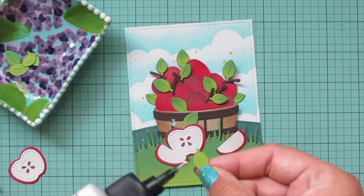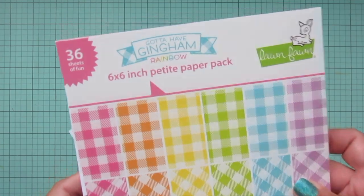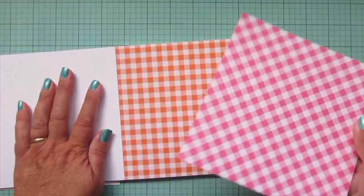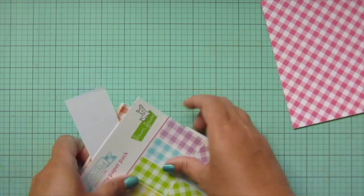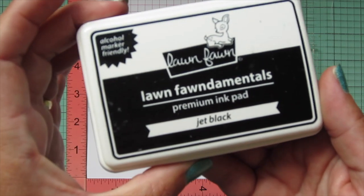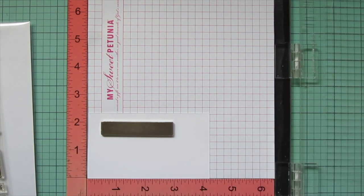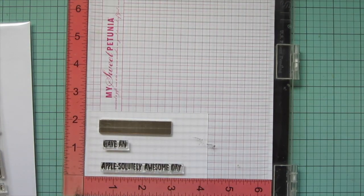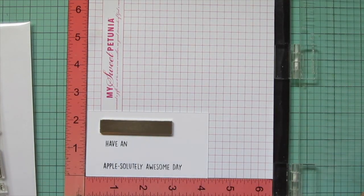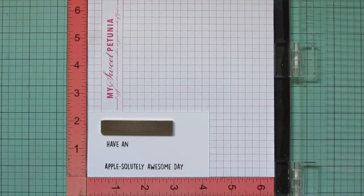I'm taking some pattern paper from the Gotta Have Gingham Rainbow six-by-six pad, finding the pink gingham and trimming it down to the size of the front of my card. I'm also stamping out my sentiment from the Apple-Solutely Awesome stamp set using jet black ink, stamping 'have an' on one line and 'apple-solutely awesome day' on a second line, stamping it twice to make sure it's nice and bold.